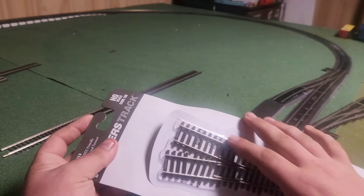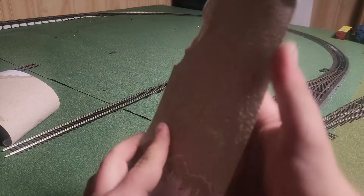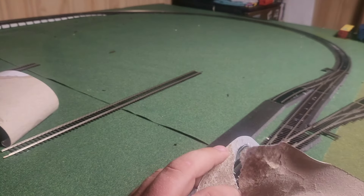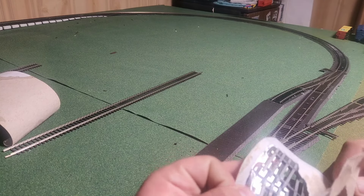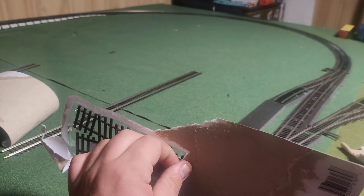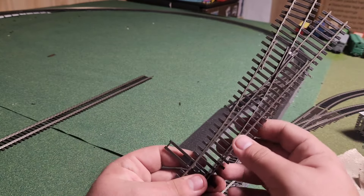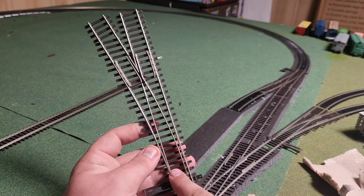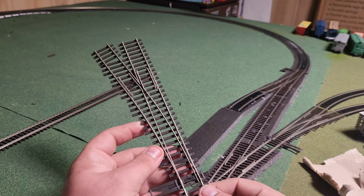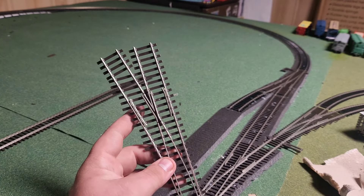If you guys remember, in the beginning of the year I said I wanted to have a grain silo or grain elevator on the layout because I'm obsessed with the grain cars, and this is where the siding is going to be for that grain elevator. Here we have our new number four Walther's Code 100 turnout left-hand. It has a nice clicking action, and these turnouts also come with the ability to set up a frog juicer, which is really nice.